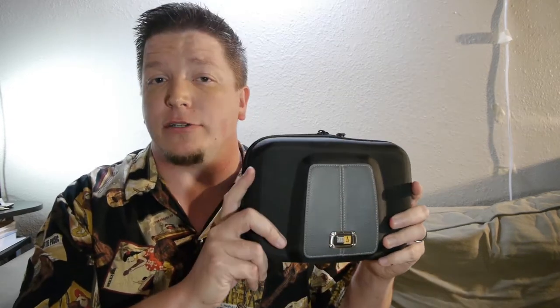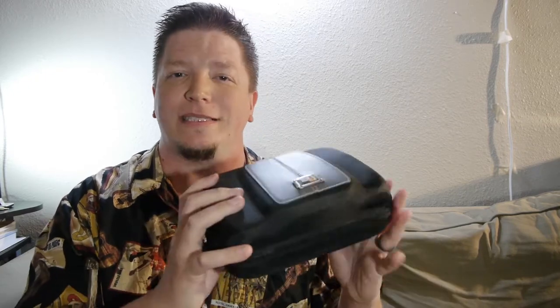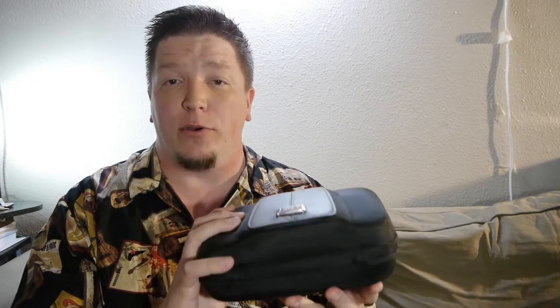Hi there. Welcome to the Friendly Filmmaking YouTube channel. My name is Bryce L. Tomlinson from NewDepthMedia.com, and today I'm going to talk to you about a great little video monitor system that I have put together — basically my kit. I just want to show you what's in it and how I put it together.